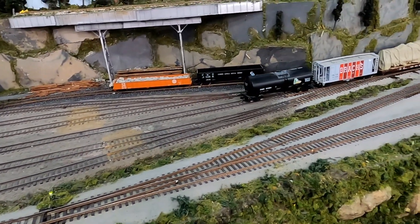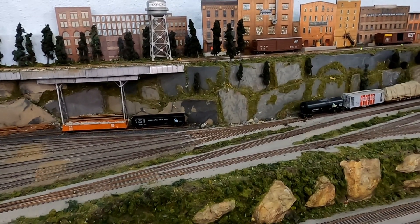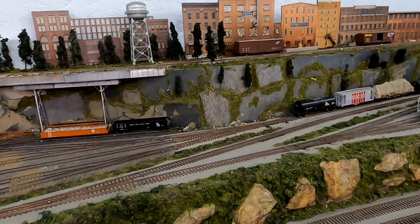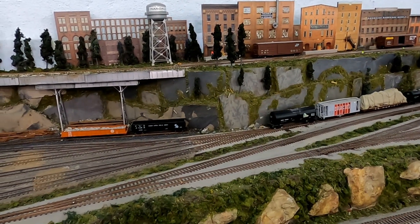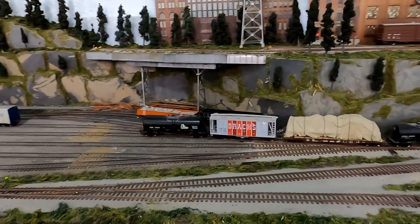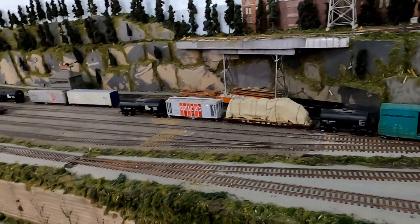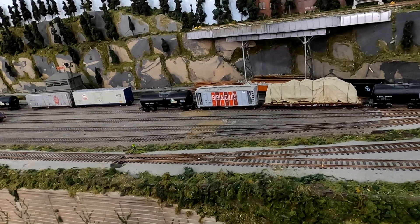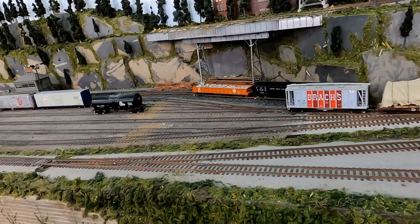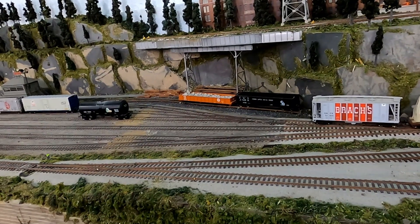The layout uses a very simple car card system that doesn't identify a specific car but rather a specific type of car — for instance, a food grade tank car, or a 50-foot flat car as distinct from a 40-foot flat car. A 40-foot boxcar is different than a 40-foot IQ boxcar. It specifies an exact type of car, not a specific car number or reporting marks. Cars work their way around the layout using these car cards, and once a car reaches its destination, the waybill inside the plastic sleeve is reversed to start the whole process over again.